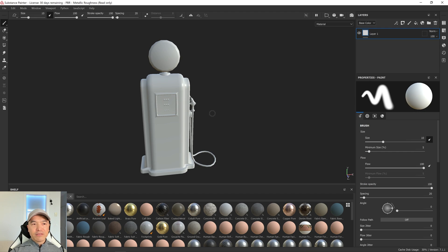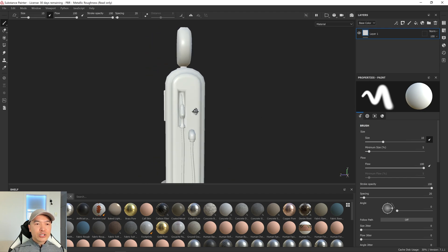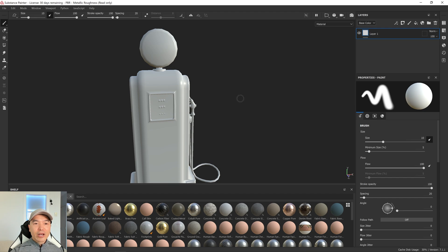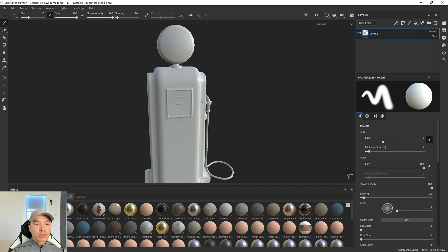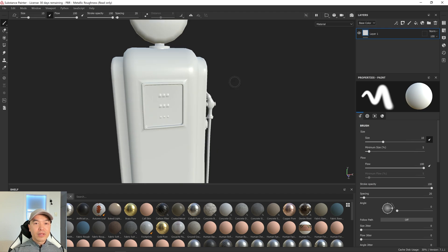Let's go through the navigation of the viewport — it's exactly the same as Maya. Hold down Alt and the left mouse button to orbit, Alt plus the middle mouse button to pan, and Alt plus the right mouse button to zoom. Your middle mouse wheel will do a snap zoom. To rotate your lights, hold down Shift and the right mouse button and drag.